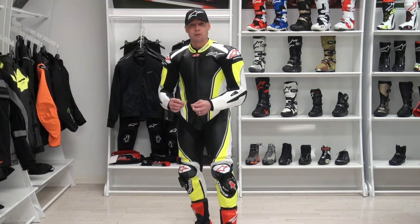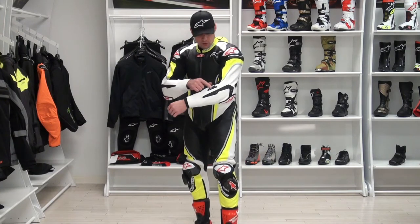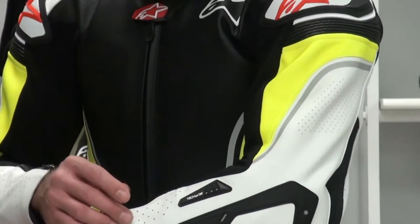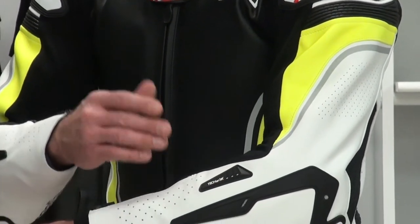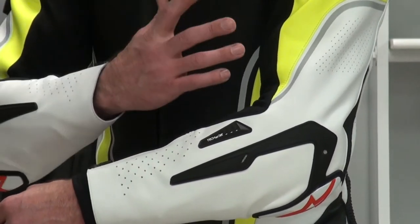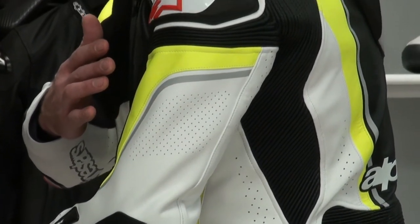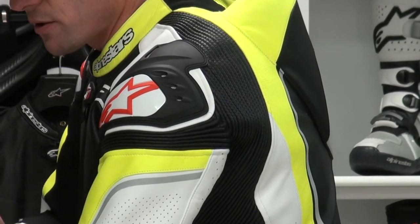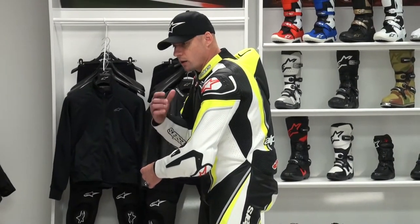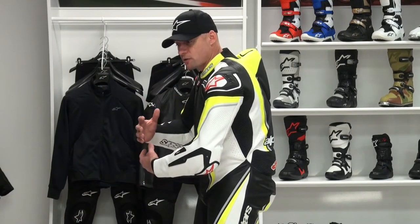This suit will accept the TechAir system when it's ready. This area here is actually going to hold some indicator lights once that system is installed — that's realistically one of the only visible changes. The whole system is integral to the suit. You can see this motion panel across the shoulder and all the way up to the neck. Those have been added for two reasons: one is it makes the suit easier to ride in, and two, they need to be there when the airbag ignites — those motion panels allow the expansion so the airbag can inflate.